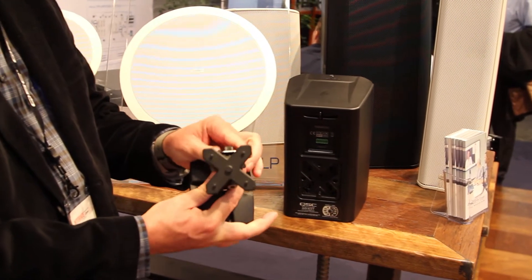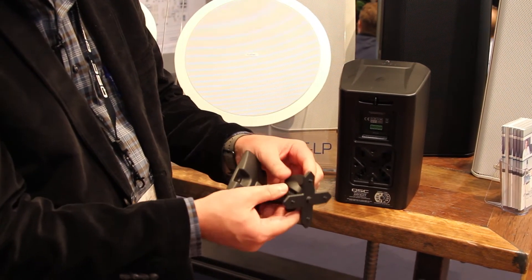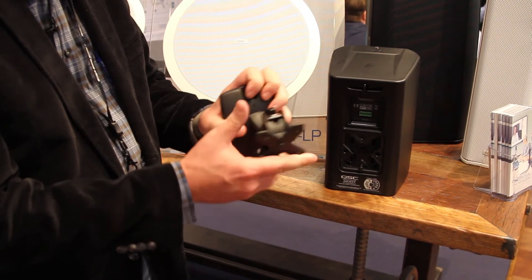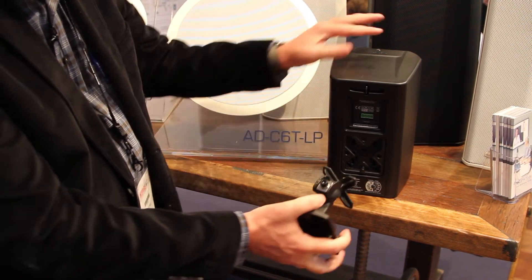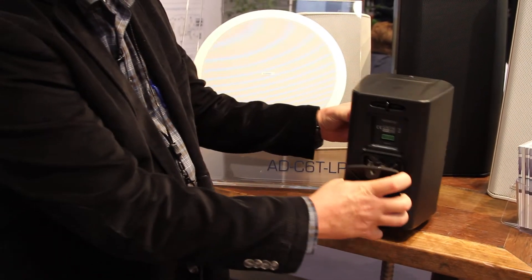The patented X mount mounting system allows you to set repeatable angles. It has knurled surfaces on the pivot plane, so once you lock and engage it in place it will stay fixed. Once you land this to the wall, the loudspeaker installs just like that. It installs that fast, which very much speeds up the time of installation.